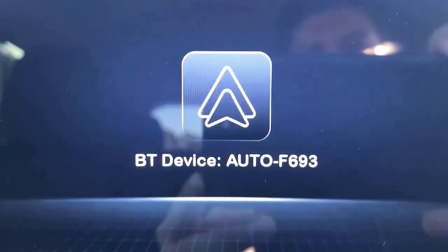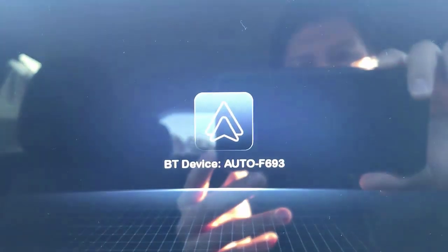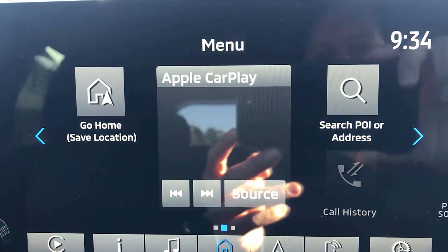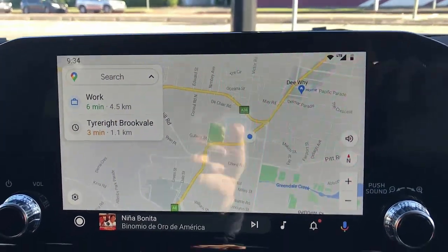So you go into your Android and if you want to change to CarPlay, you just double tap here. You just go there, select this Bluetooth and in a few seconds it's going to connect to your Android device. Here we go — we have wireless Android Auto working now.